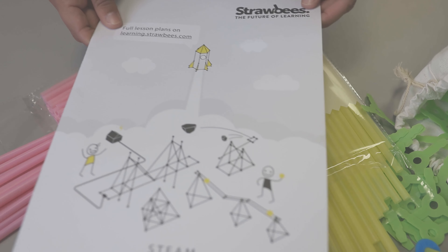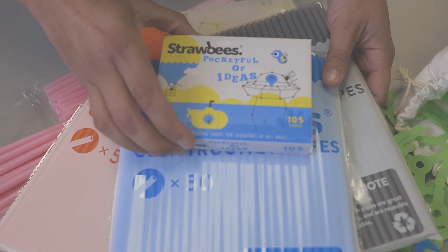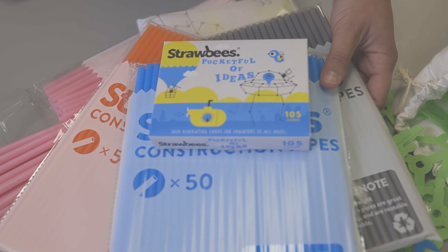There is also a STEAM School Kit Guide included with instructions on how to get started and explanation of the kit contents. This kit also includes several colored building straws, various connectors, and additional idea generating cards.